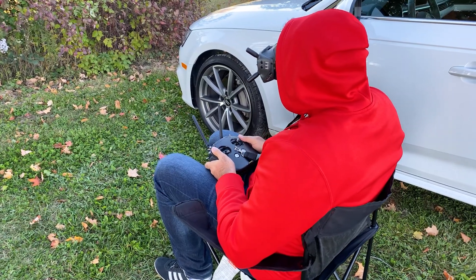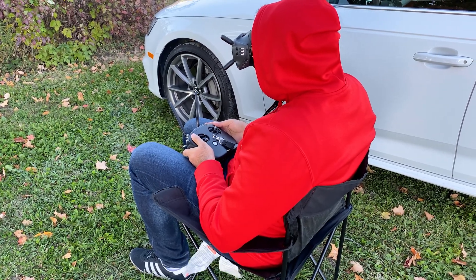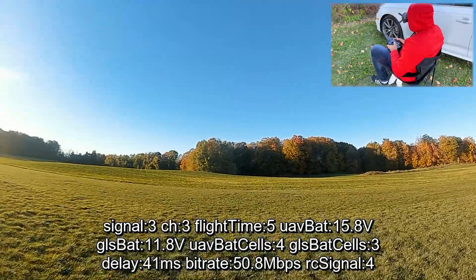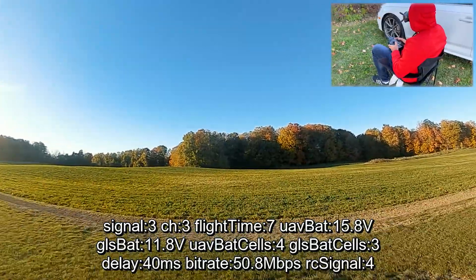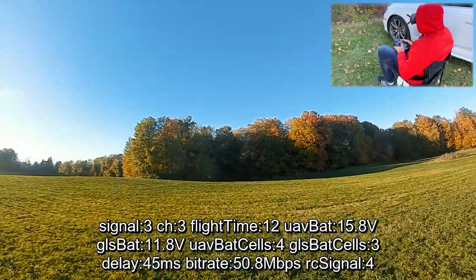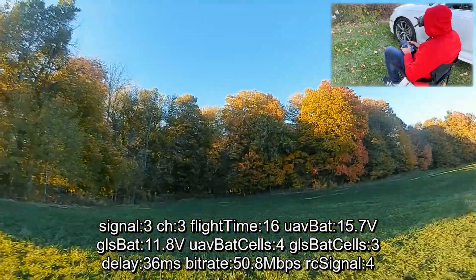Let's do a couple of flights outside the car and set some baselines. We'll start with the stock antenna first. We're going to fly out to those trees, come back, and see how the signal strength is. We'll try to be as consistent as possible between the flights to give us a nice baseline.